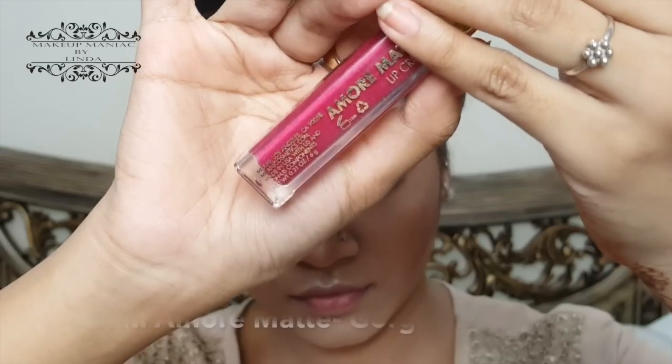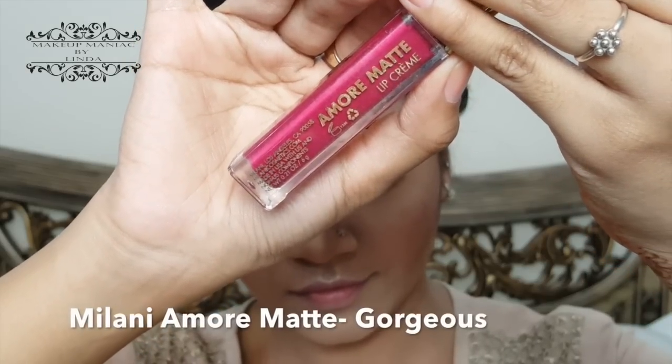For lipstick, I'm using one of my favorite liquid lipstick brands — this is Milani Amore Matte in the shade Gorgeous.